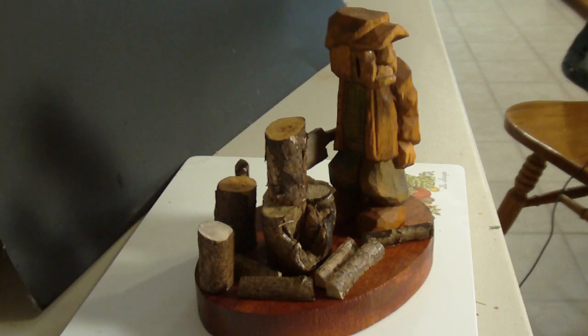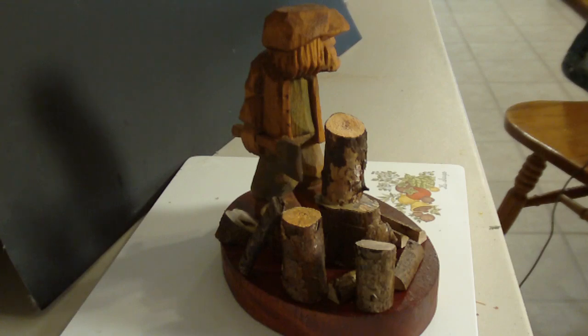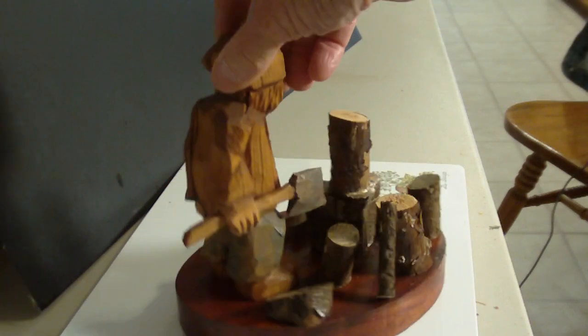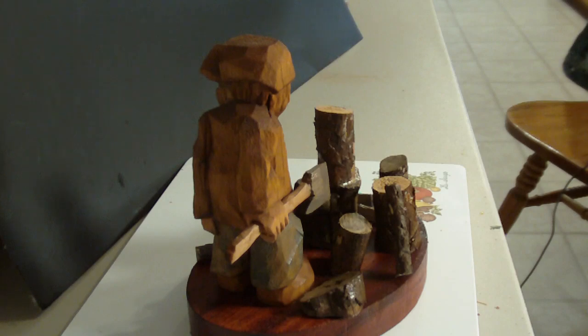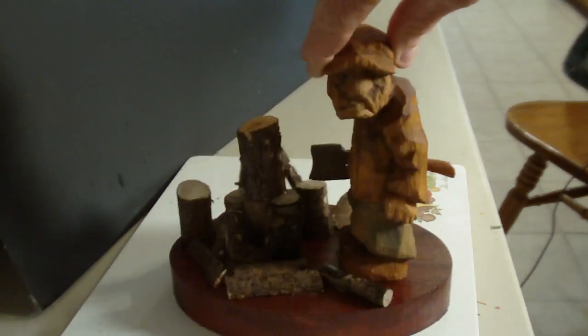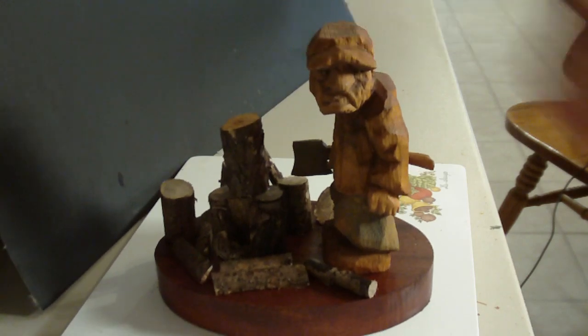From this angle and from the back side, the colors are rather drab, but like I said, this is an immigrant woodcutter and he's just basically doing his work. It's just a little scene we have here of the finished woodchopper, or woodcutter as they were called back then.